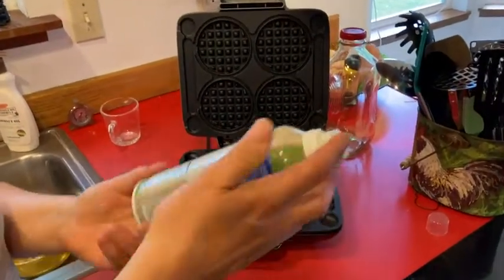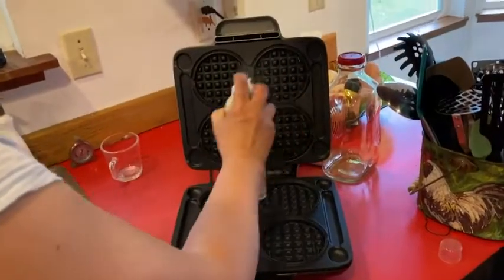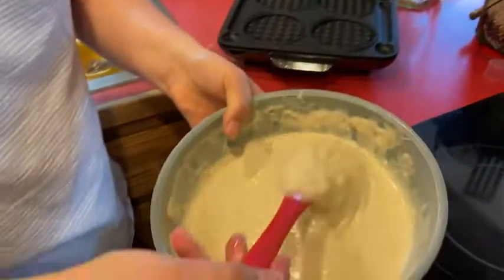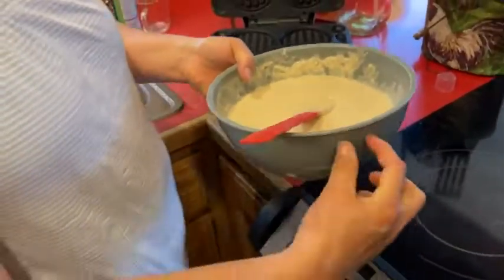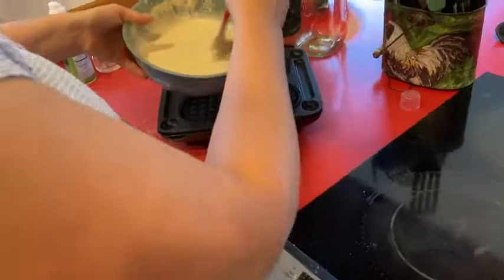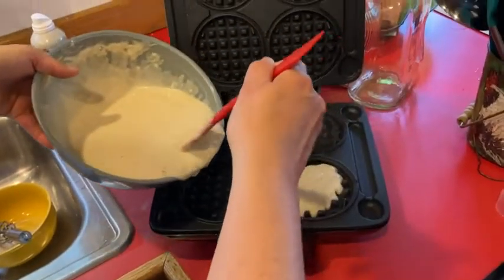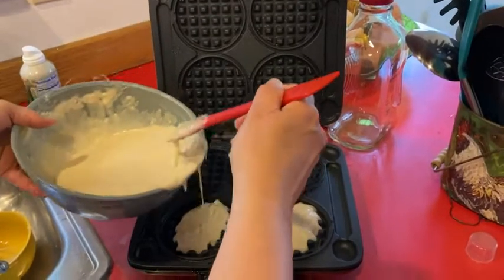We're going to lightly spray it with a little cooking spray to keep the batter from sticking. I have a big bowl of batter — it's nice if you have something with a pour spout, but I don't. Fill them to about that full because they will squish.